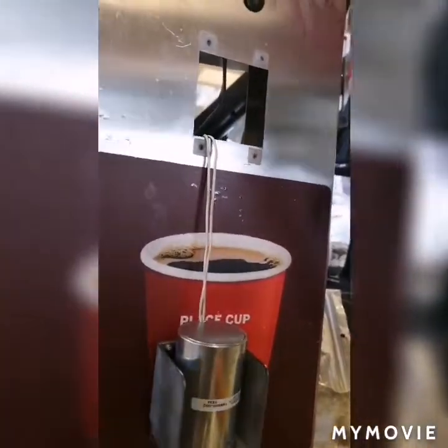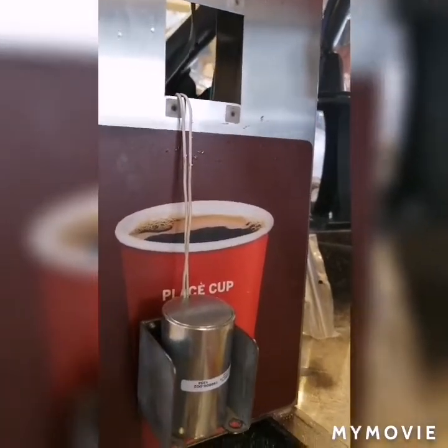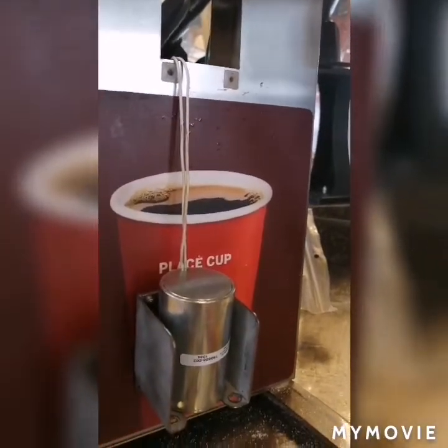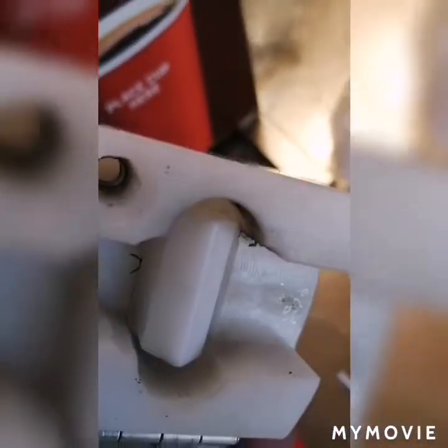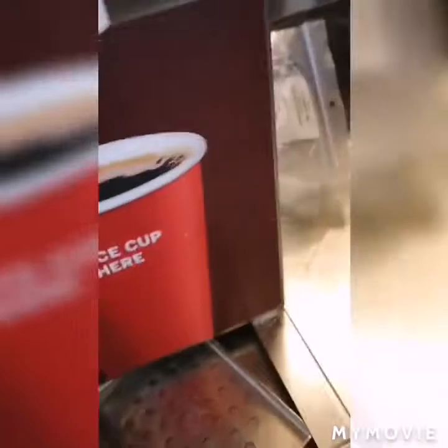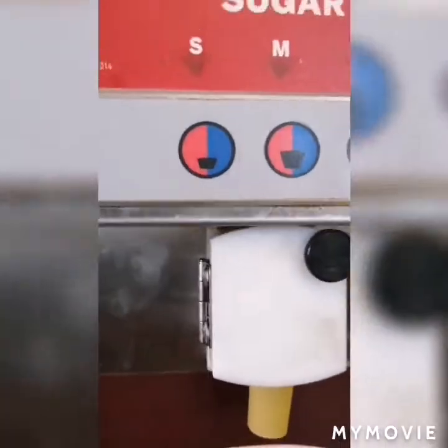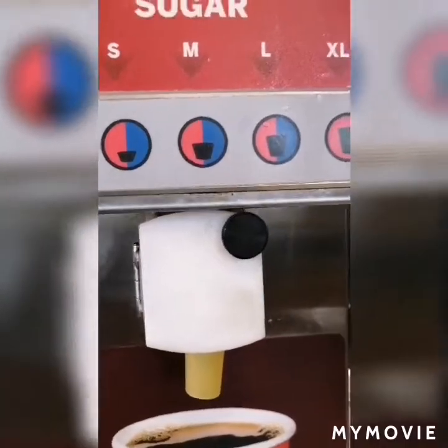Now I have everything together and everything is in place, so I'll fit it to the machine. Once it's fitted onto the machine, I can start the calibration process. There you go — it's now on the machine and we can begin programming.